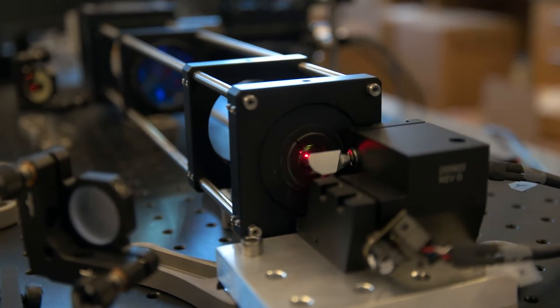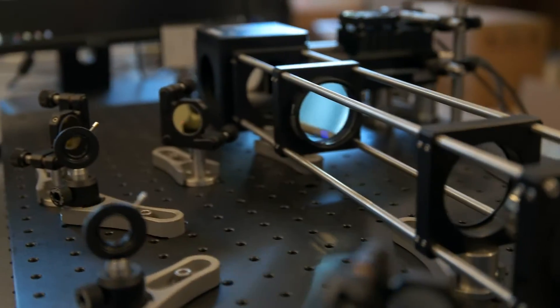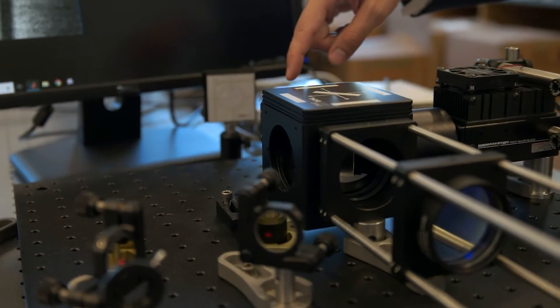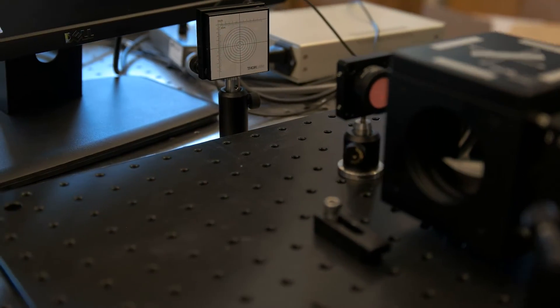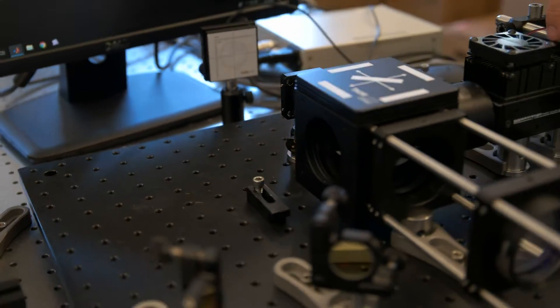These scanning mirrors are then followed by a scanned lens, then a tube lens, a dichroic mirror and the objective, and then finally the sample that we're imaging. Signal photons that come from the sample pass back through the objective, are reflected by the dichroic, and go through a collection lens to this photomultiplier tube.